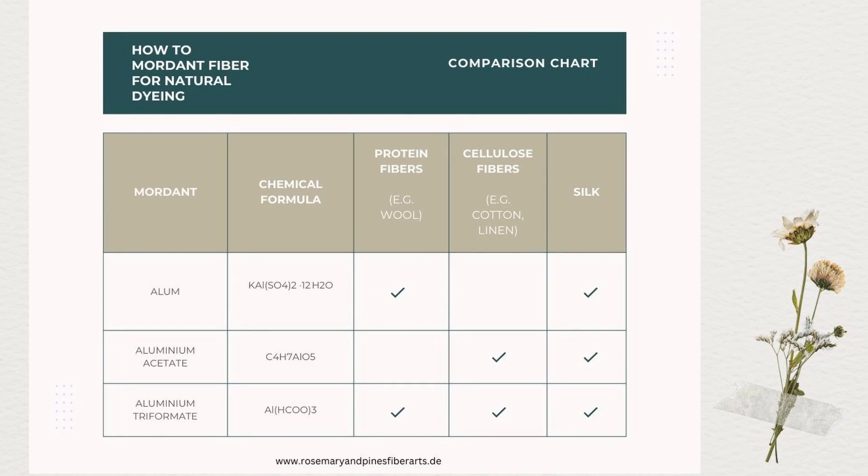In this table you can see which mordants are suitable for which kind of fibers. For protein fibers like wool, alum is a very common option, and for cellulose fibers like linen you can use aluminium acetate for example. There is one mordant however that works for both protein and cellulose fibers, and that is aluminium triformate.